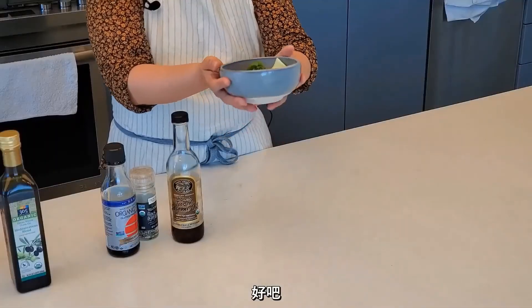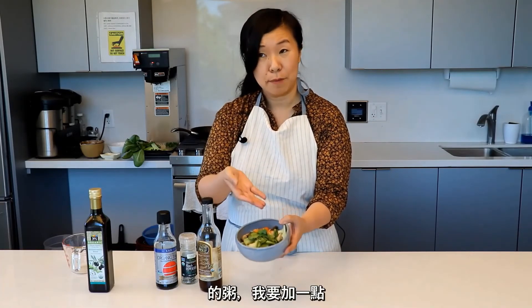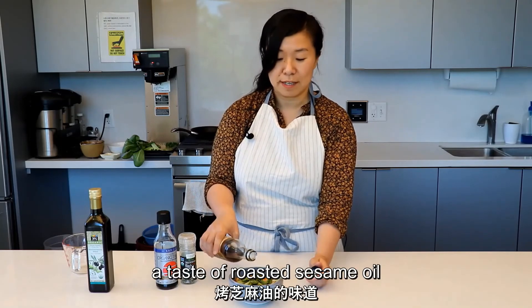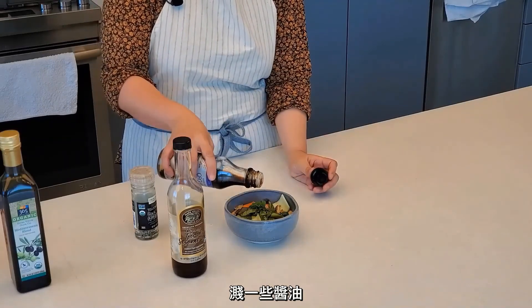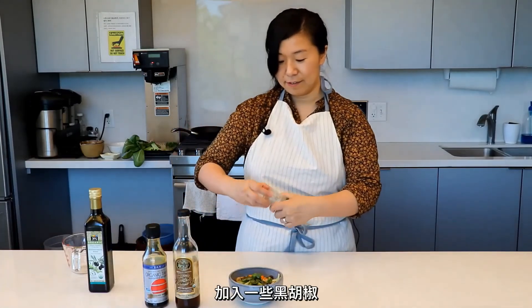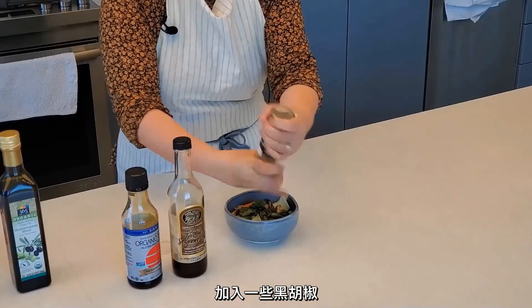Ta-da! I put the sautéed bok choy and the shiitake mushrooms on top of the porridge, and I'm going to top it off with a drizzle of toasted sesame oil, a splash of tamari, and some black pepper. And there you go — enjoy!